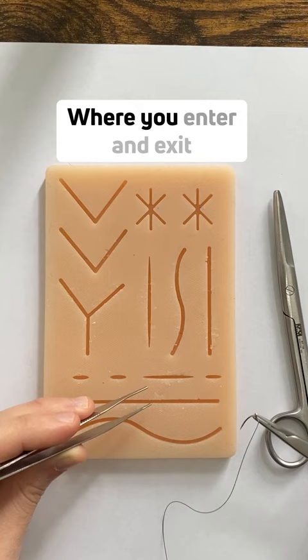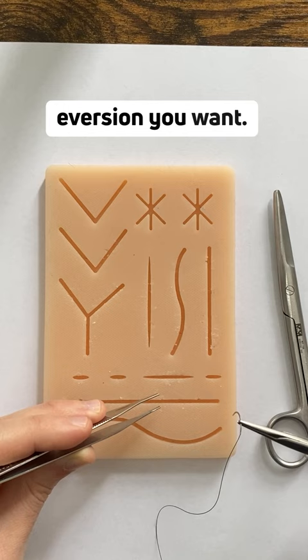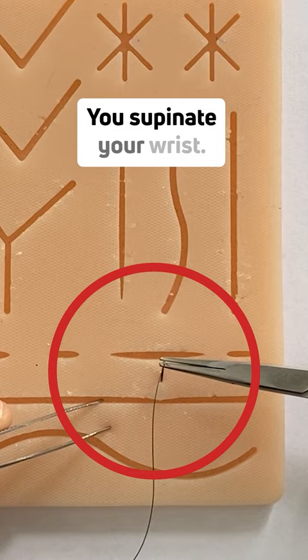Where you enter and exit will depend on how much eversion you want. Let's say you want to start at around one centimeter, at a 90 degree angle like before. You supinate your wrist and come out at around the same distance that you entered.